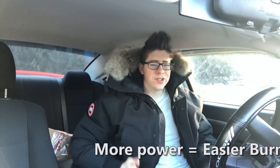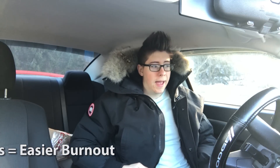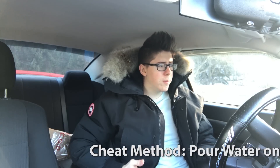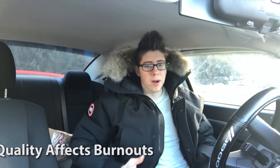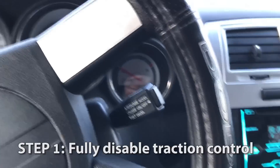There are a few quick tips to help make your burnout better. First, the more power you have, the easier it will be — that's a given. Also, the less sticky your tires are, the easier it is to burn out, and if you want to cheat a little bit you can pour water on the tires. Also make sure you look at the type of pavement you're on — if it's really rough or uneven it might not be the best burnout conditions.